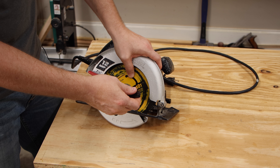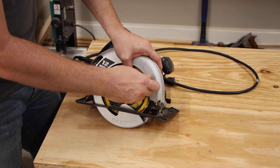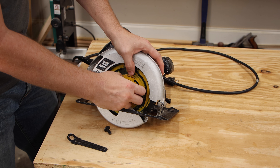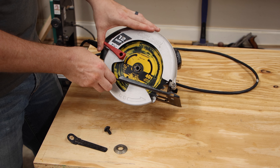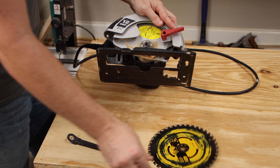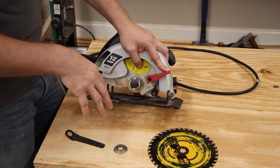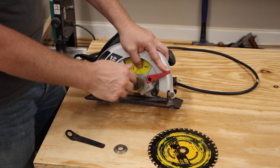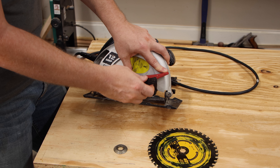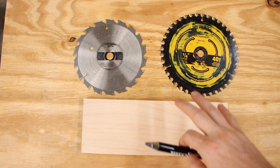With my saw, I just hold my finger on the blade and it will loosen pretty easily. Remove the nut, remove the washer, move the blade guard out of the way, and the blade is free. If you have a hard time getting it loose — especially on a new saw where it can be tight with no blade to get leverage on — put the wrench on there and strike it, and that will usually free it up quickly.